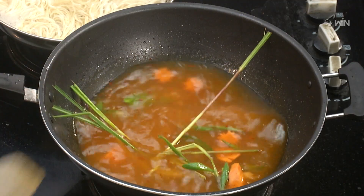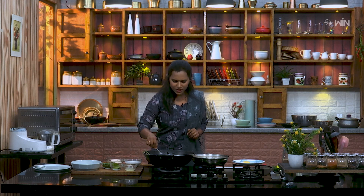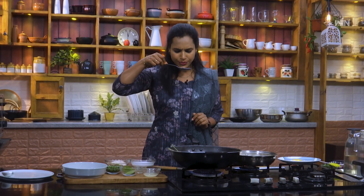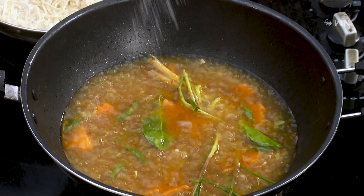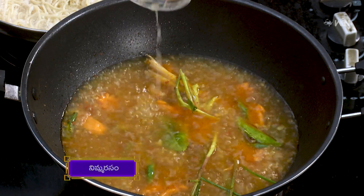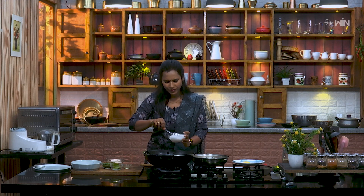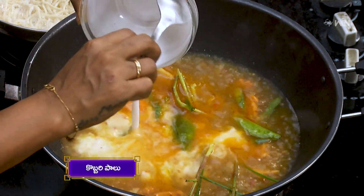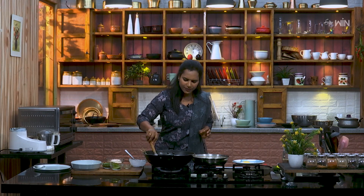Let's cook it in the bowl. We will serve a nice food. Now, we're going to bring it to a full boil. After boiling it, we'll check the salt. I'll add some salt — a little bit of salt.